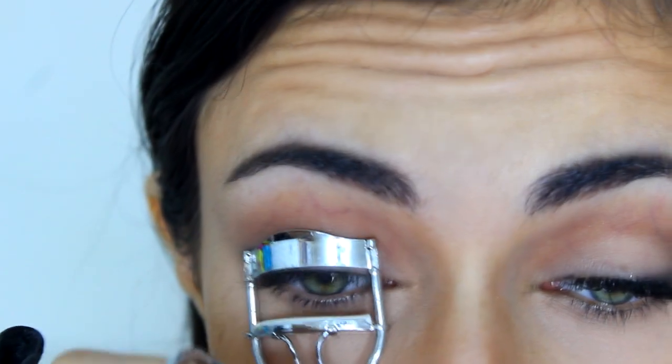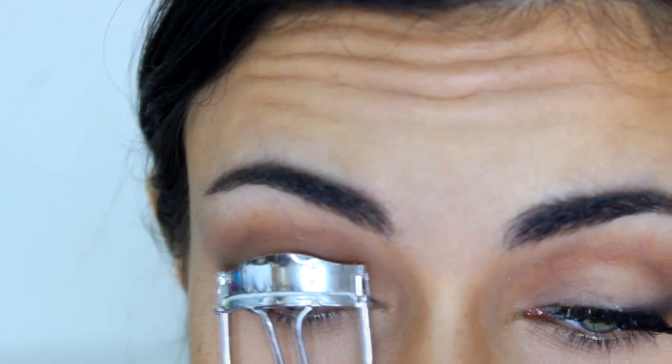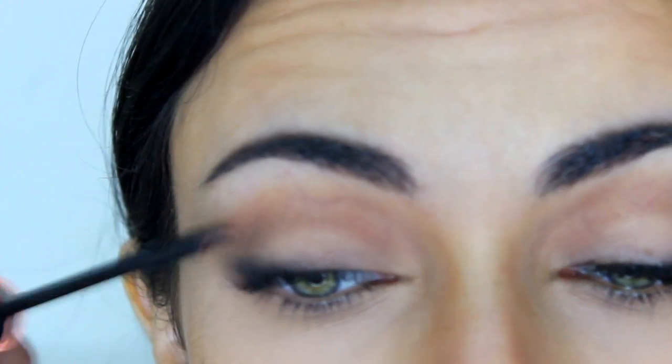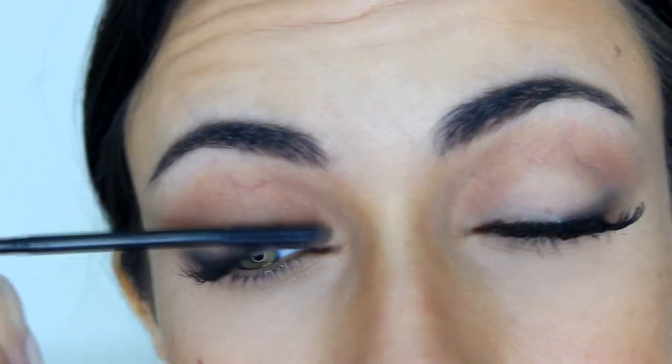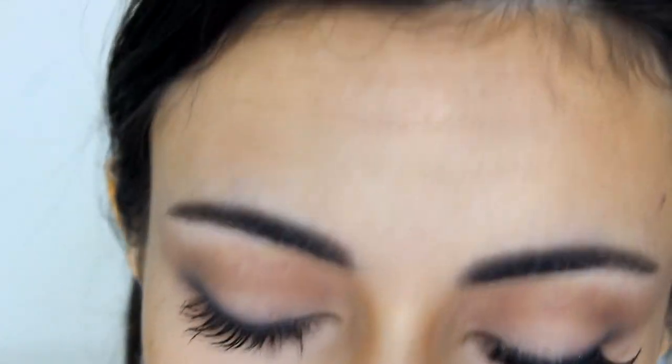I'm curling my lashes and going to apply a little bit of mascara using my Benefit Roller Lash mascara, applying it only to my top lashes — not going to apply any mascara on the bottom ones. I really like how this look looks already, but I really wanted to add some drama, so I'm going to use some falsies — these are the 120 Demi lashes by Ardell — and I'll be right back.